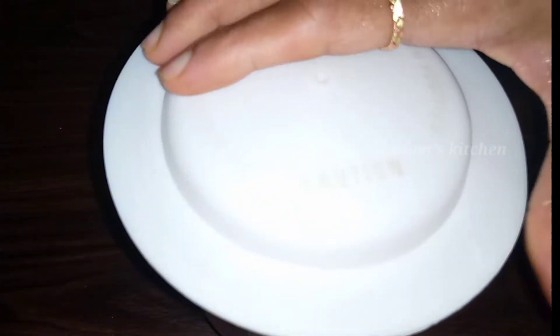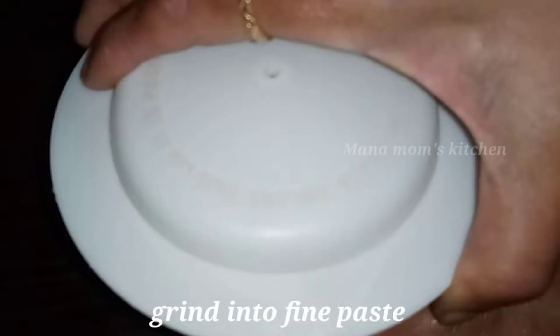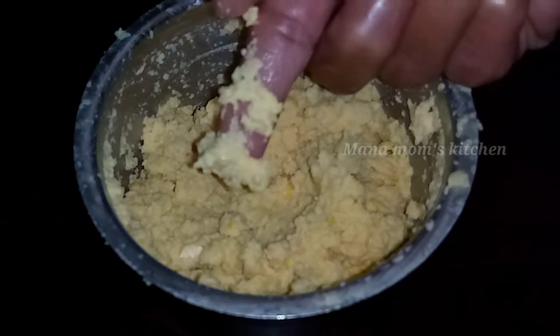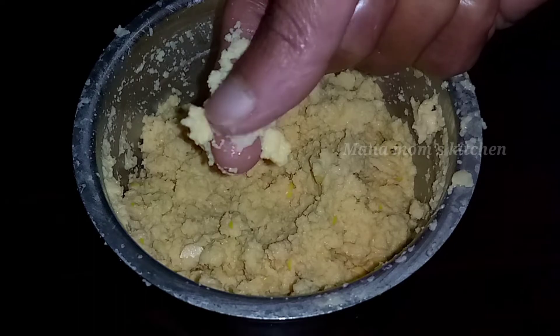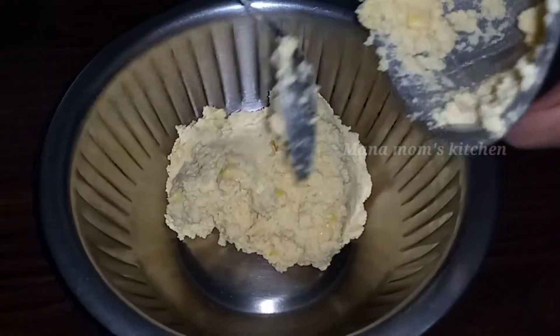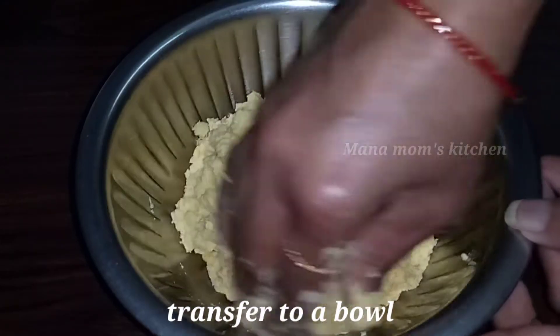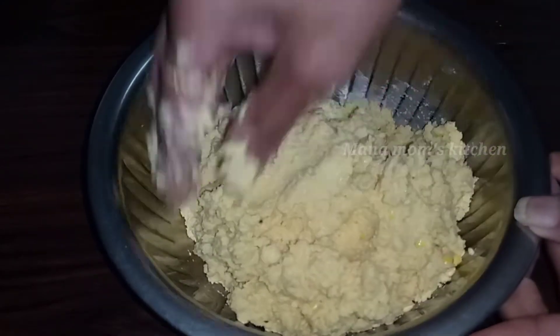We can pack it in a mixer or transfer from the mixer. Now put the whole piece of flour into the process, put the whole piece and grind it with water. Make sure you put the whole piece of flour in the process.